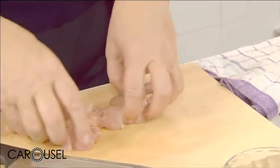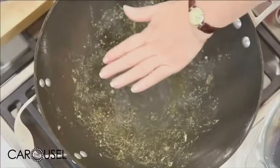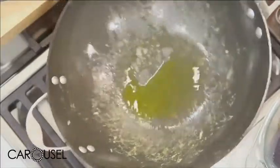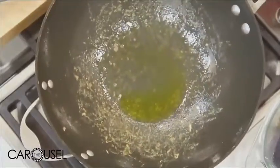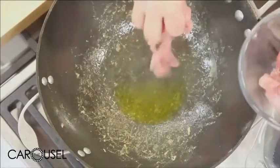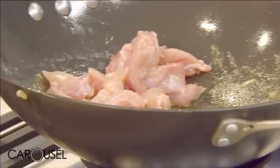You want to make sure your pan is nice and hot — really, really hot — with a little bit of oil, and you want to cook your meat in batches first. You want to hear the sizzle. If you're not hearing the sizzle, that means your pan is not hot enough.